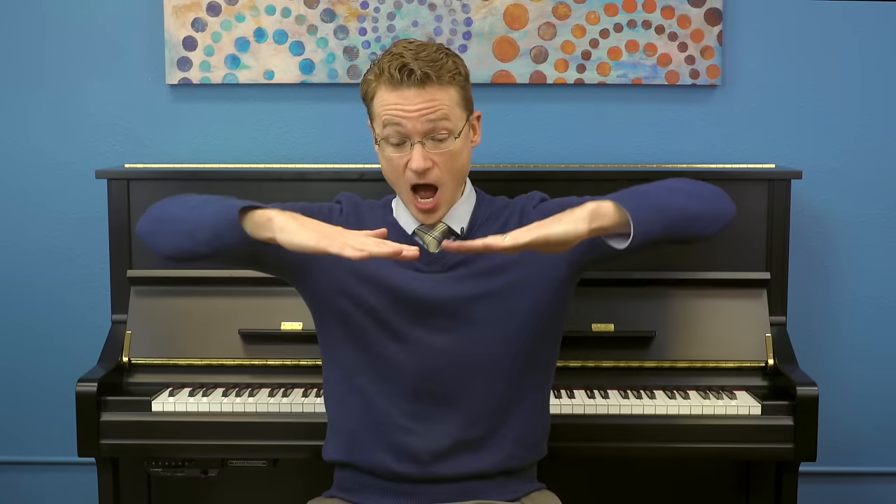If you were to touch bread right out of the oven you might go like this — hot — and then on the word 'cross' we're going to make a cross shape, and on 'buns' we make the shape of the bread. Can you try the hand signs with me and sing along? Hot Cross Buns, Hot Cross Buns, one a penny, two a penny, hot cross buns.